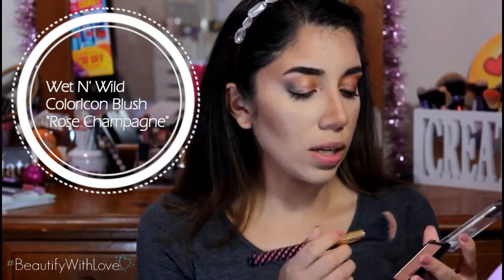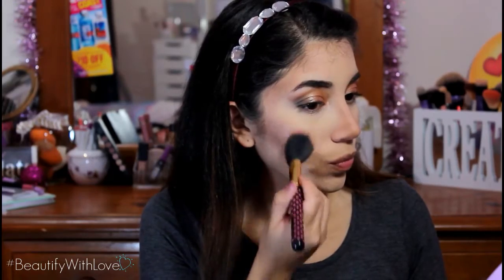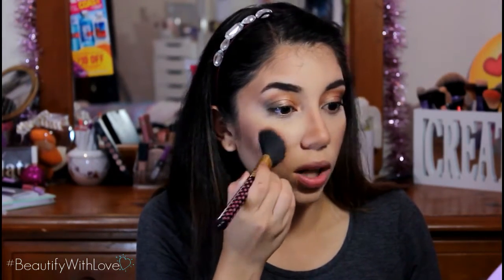For blush, I'm going to be using a very light shade that I fell in love with from the Wet n Wild Color Icon collection. They actually reformulated these blushes and the packaging looks way better. We're going in with this blush in the shade Rose Champagne. It is just very soft — it looks like you're not going to get any color deposited to your cheeks, but you will. I like my very soft look so that's what we're going for. This is really pigmented so you don't want to go too heavy with it.